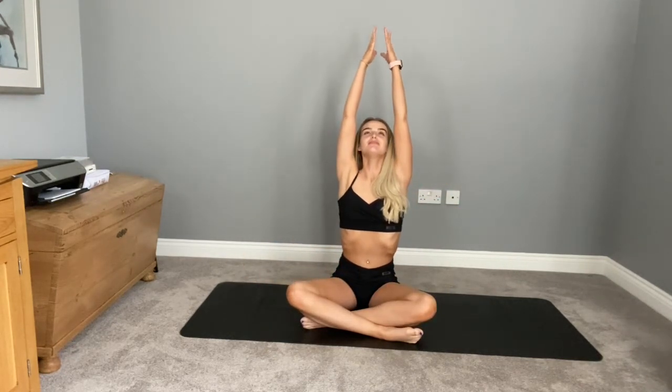Coming back to the center, taking a nice deep breath in, circling the palms together. Breathing out. One more time — breathing out. Well done everybody! Thank you for joining me. I hope you enjoyed that, I hope you feel nice and relaxed or have a little bit of mental clarity now. Thank you again for joining me — please like, subscribe, and comment as always.